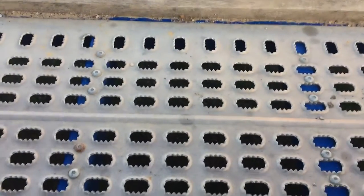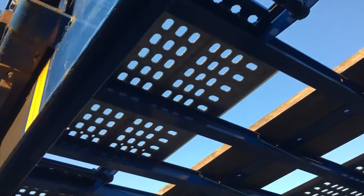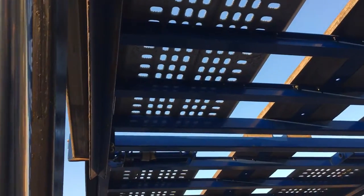On the bottom looks like you got about a foot and a half space. On the top you got one foot space. So it gives you nice leverage to load heavy equipment.